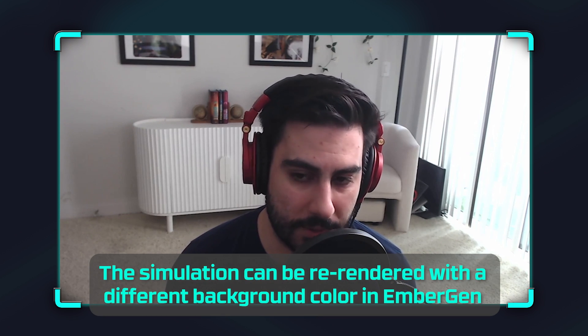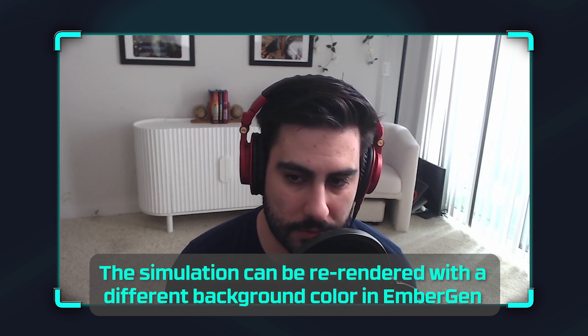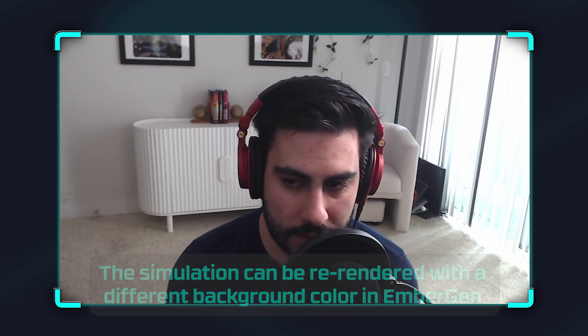Just a couple of things I wanted to call out for viewers watching along — the Embergen sim is one we're providing as a downloadable file as you go through this course. You're more than likely going to encounter that same black fringing on the smoke since it's the same explosion. If you're using our downloadable asset, you're probably going to see that same thing. Jason's tip on setting the background color to match the smoke is a great way to resolve that — and you can blame the teacher for that being in there.